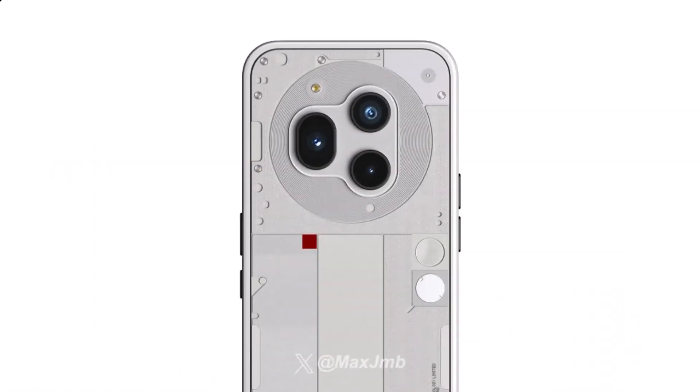What's up guys, welcome back to Tech Phantom. The Nothing Phone 3 is finally coming after two years of hiatus, and this time it's going to be a complete flagship-level smartphone with a Snapdragon 8s Gen 4 and a completely new design, as well as the addition of the new Essential Key.